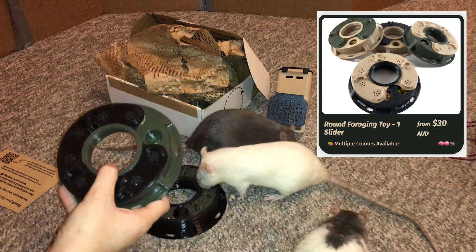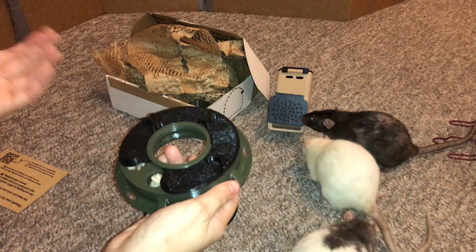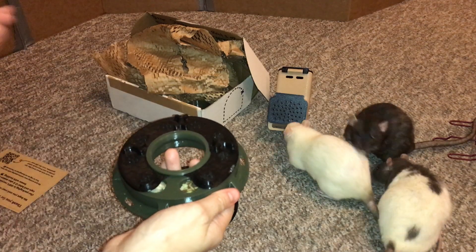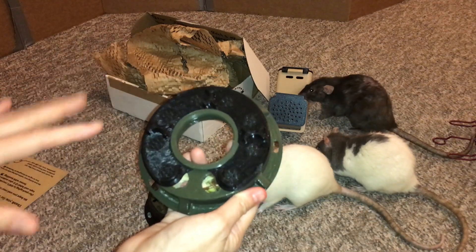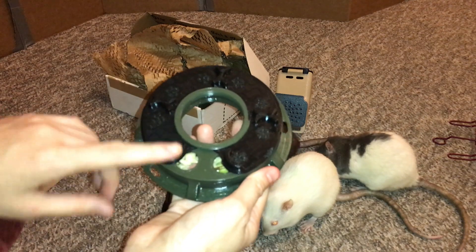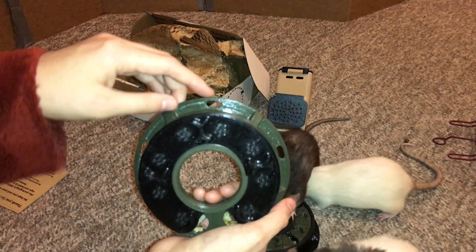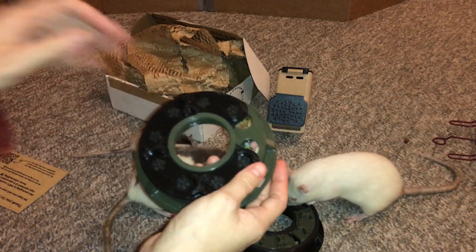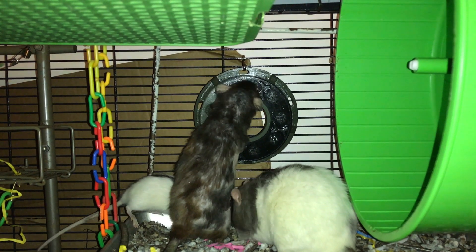Moving on from the four-way slider, you have the one-way slider, and this is kind of a step up from the four-way one. As you can see here, the slider part on top smoothly rotates, so the rats can only really access one or two holes at the same time. Just like the other one, this one has little sniffing holes for the rats to kind of discover the treats inside, and it also has some really nice deep holes which you can put lots of treats in. It also has little holes so you can hang the foraging toy on the wall, and it's a really cool foraging toy overall.